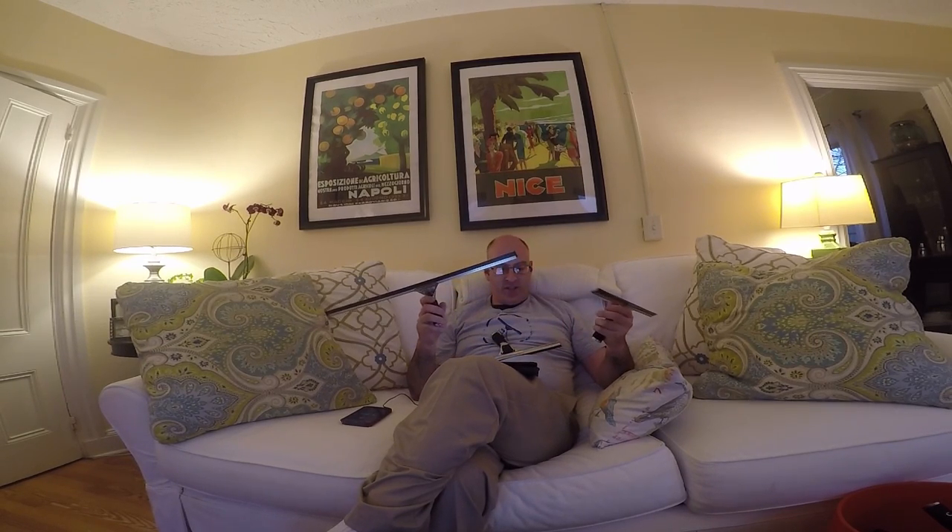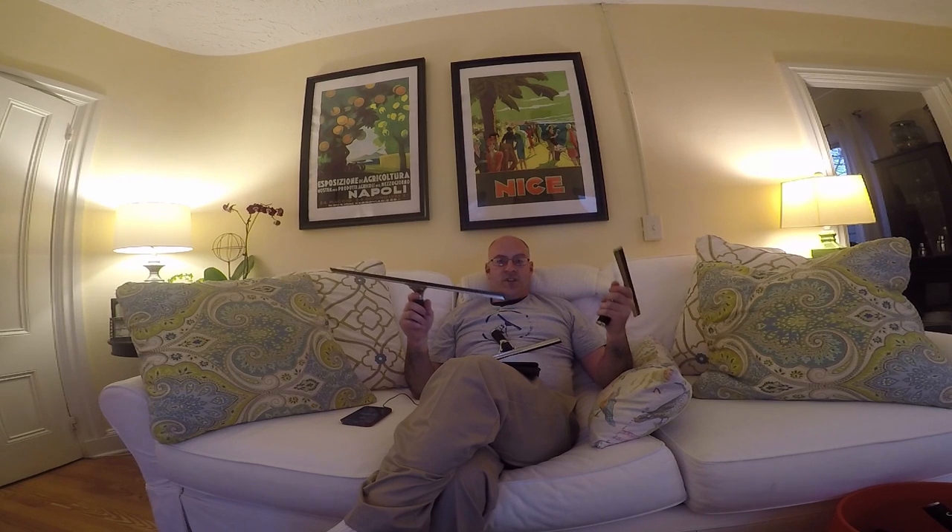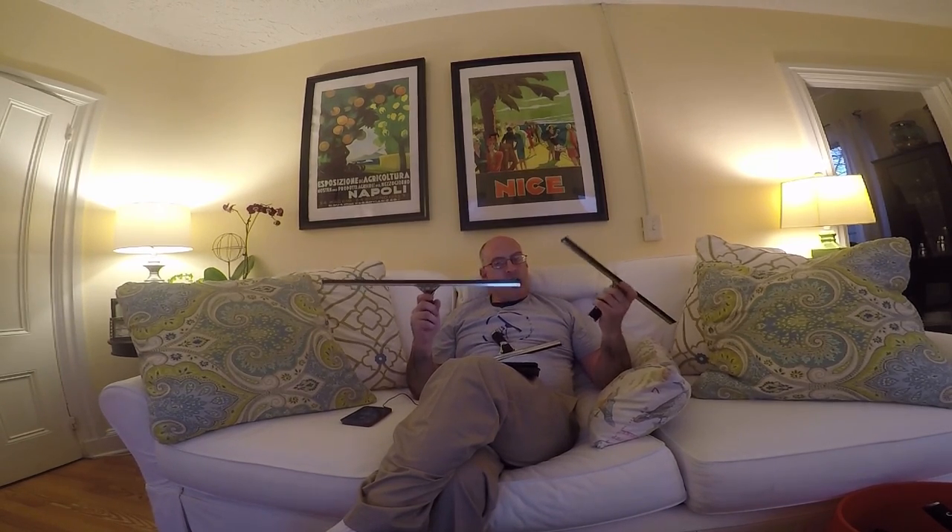I should say that in all of these categories, except for the cost, it's really subjective — especially when we're talking about the look and the feel of each item, each category. It's really user preference.